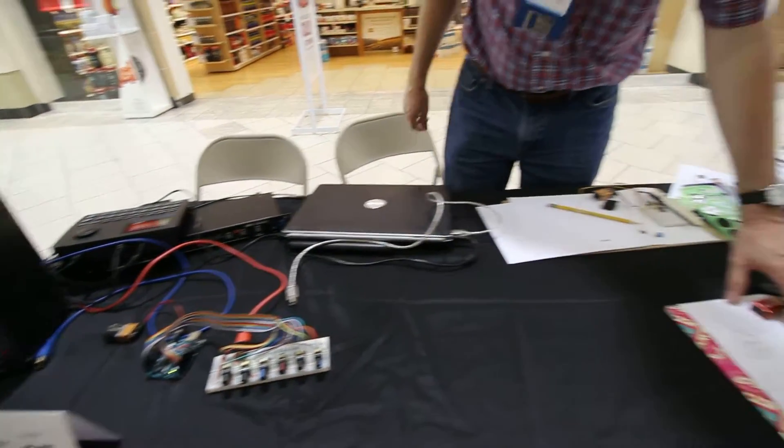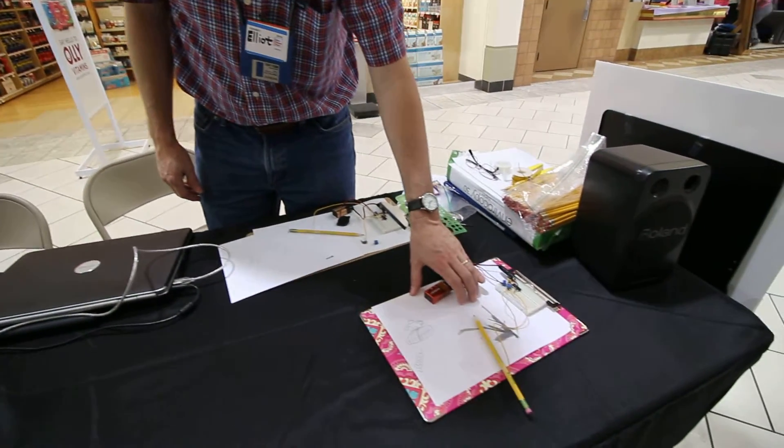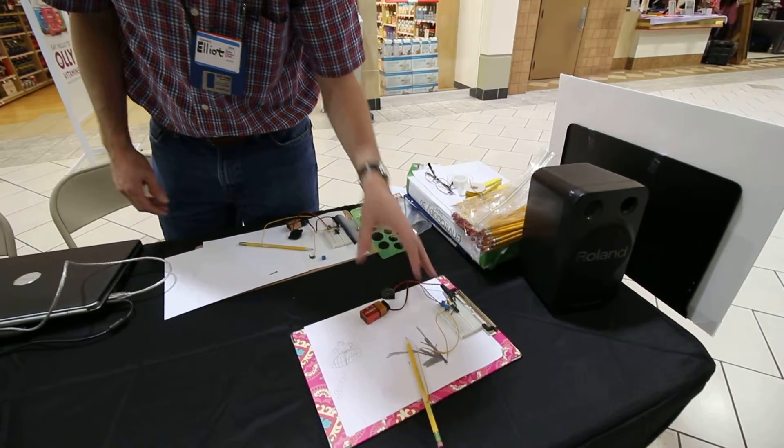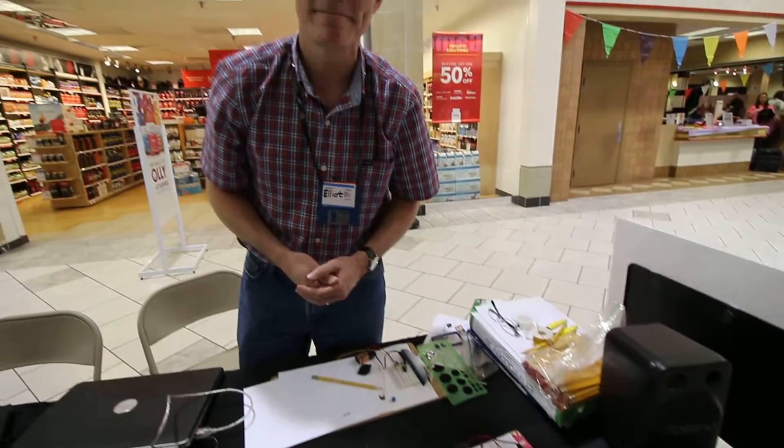And we also have a musical stylus, kind of a magic pencil that completes the circuit and allows kids to play pitches — various pitches, depending on where they play on the paper. Having a great time here at the Burlington Mini Maker Faire.